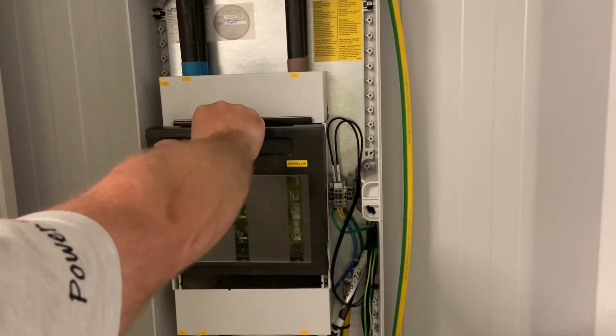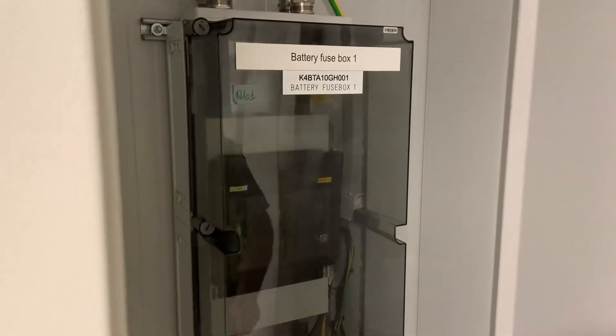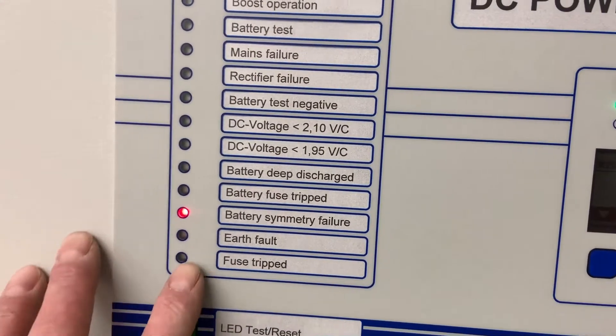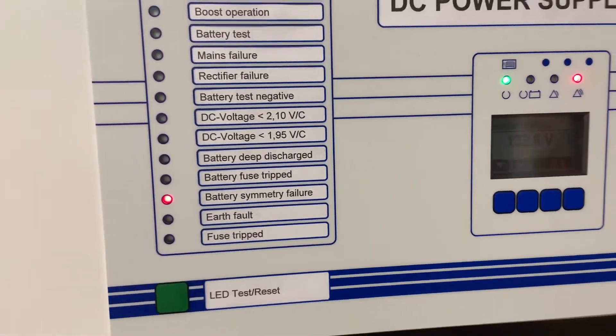So we remove the cover, remove the fuses, and check the striker pins on the fuses and the contacts. We found there was a cable off on one of the detectors, so we replaced that. The fault could then be cleared.